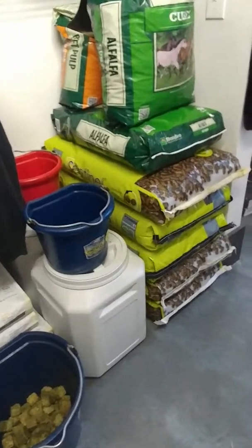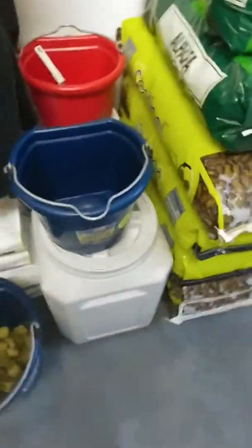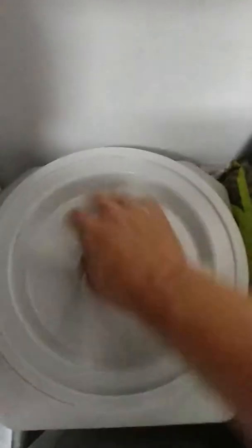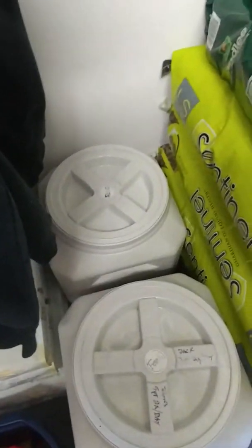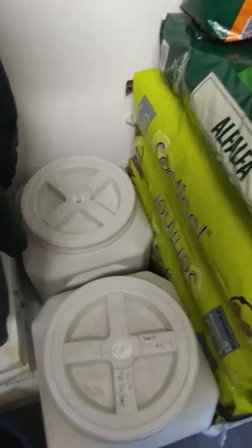I've got five bags of feed — two bags of alfalfa pellets, cubes and beet pulp is back there. I bought these airtight containers off Chewy.com and they're amazing. I use one for my dog food. I bought two more for the oats because bugs kept getting in. They get a scoop of oats every other day and it keeps the bugs out — nice and airtight. I had to throw away half a bag of oats because bugs came in on the package, went into the bag, and infested the whole thing.